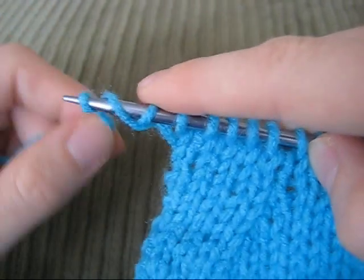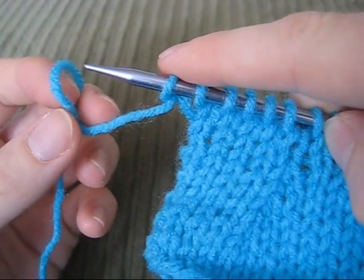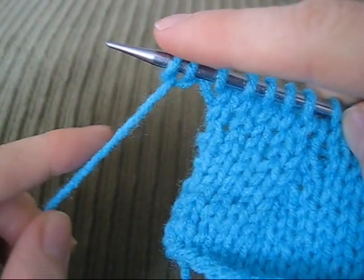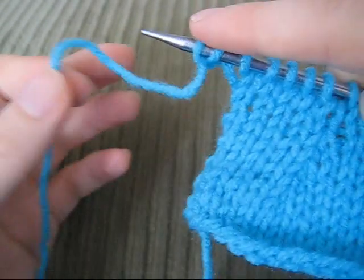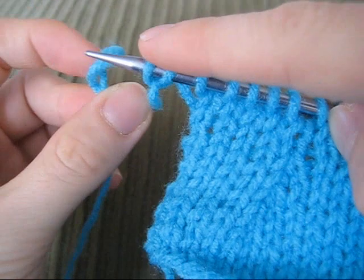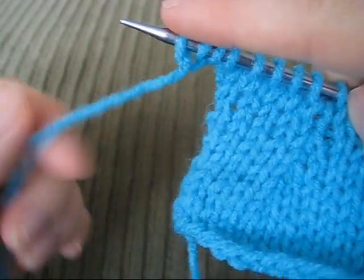So we're not just wrapping the yarn around — we're actually pinching the yarn, twisting it, inserting the needle, and then pulling the yarn. So: pinch the yarn, twist it, insert the needle.